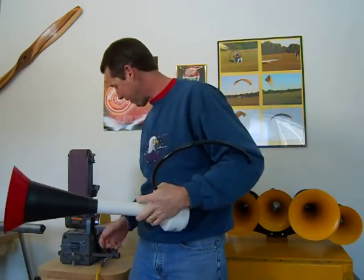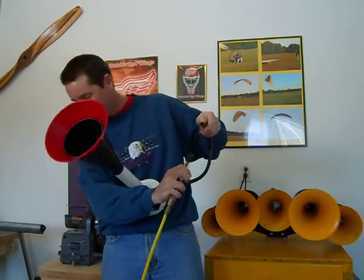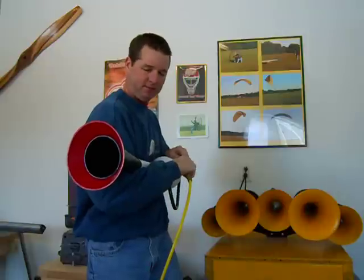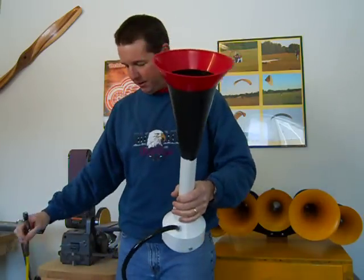It takes a lot of pressure to get that going — probably a good five pounds. I'll do it with the air line. I've got a hundred pounds of pressure on it now — trying to hold this all together. It's got a nice sound to it.